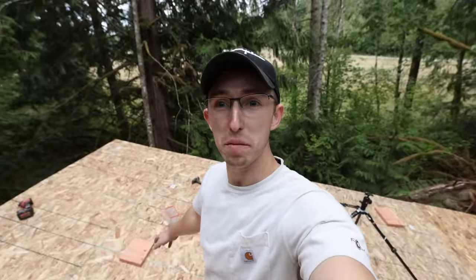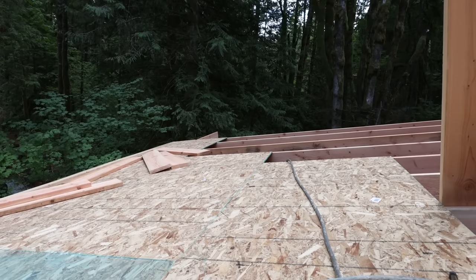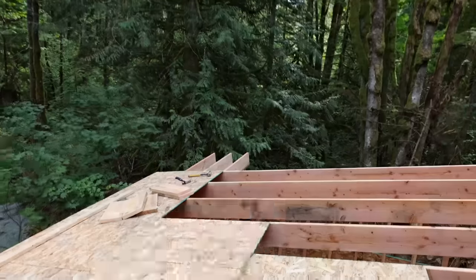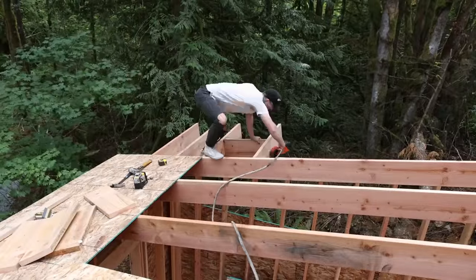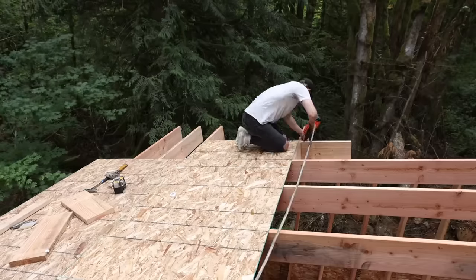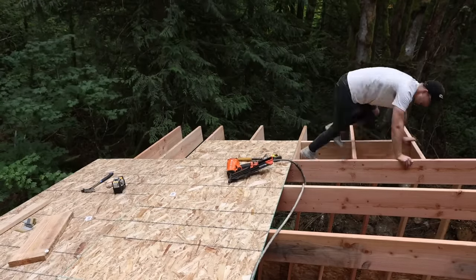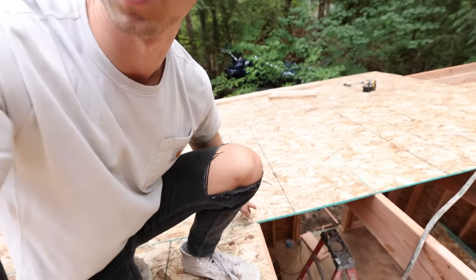Now we've wrapped up both of the corners on the north side of the house — they're looking pretty good. Now I just have to keep plowing along, do all those kickers out that way, and then do the same thing on the other side. My only way down just got sealed in underneath this piece of plywood I just laid, so I don't know how I'm getting off the roof. I actually forgot I put this ladder up here.